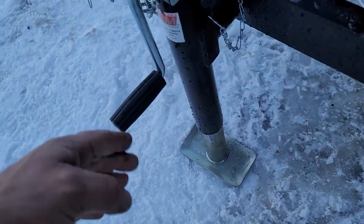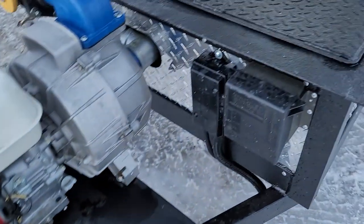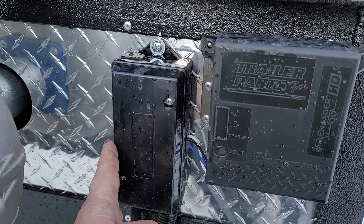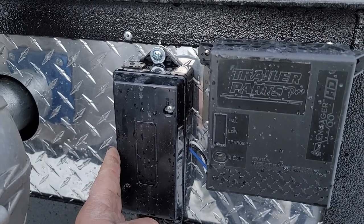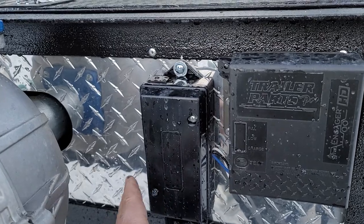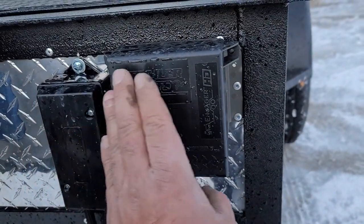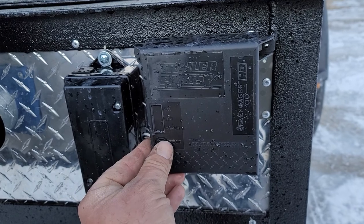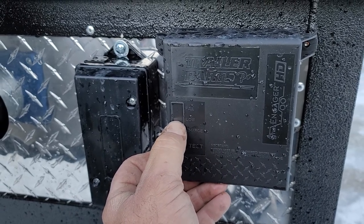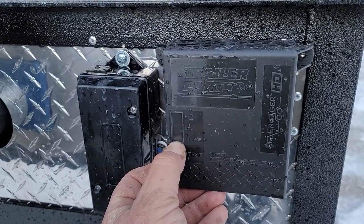When the jack is in the up position, you just pop this pin, turn it 90 degrees, and put the pin back in for towing — pretty simple. Inside these two boxes: the one on the left contains all the trailer wiring — trailer brakes and lighting all come into this junction box and distribute throughout the rest of the trailer, making it an easy spot to test and diagnose any issues. The other box has the trailer breakaway controller, charge controller, and battery. There's a little test button — push it and it shows full charge. When it's hooked up to the vehicle and charging, a yellow light will appear where it says 'charge.'